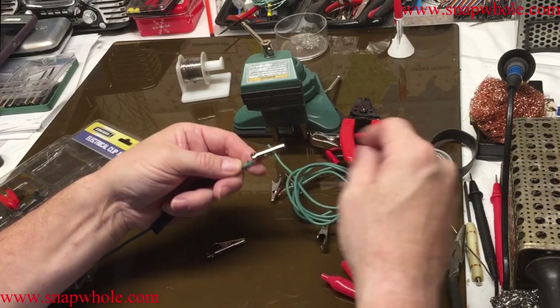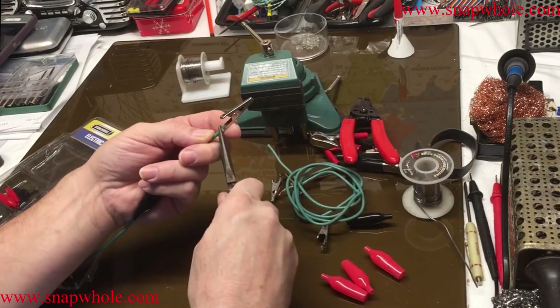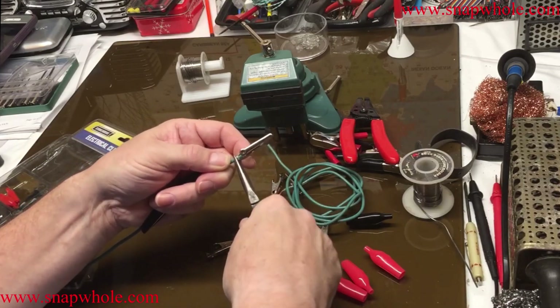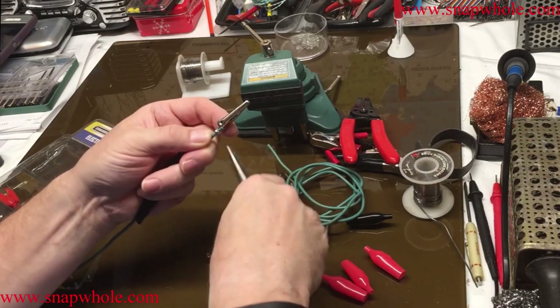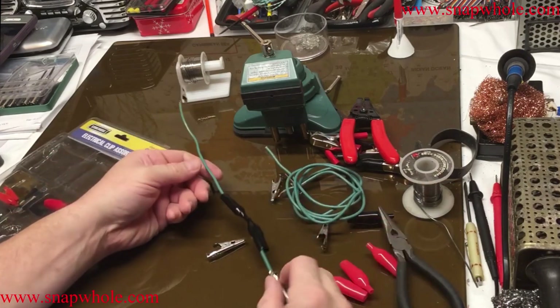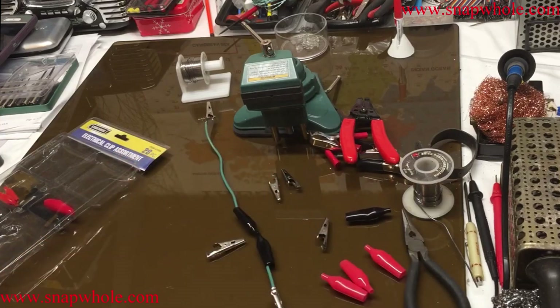There's a lot of different ways you could do this. This is how I usually do it and it usually works pretty well for me. So until I find a better way this is what I'm going to do. So there we go. Let's make another one and make a red set.